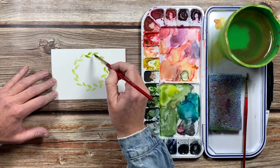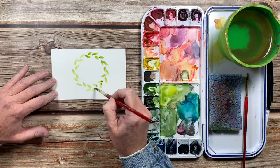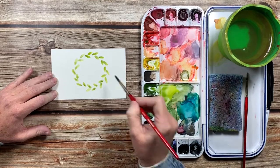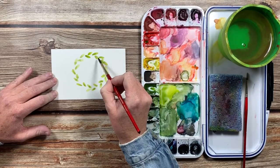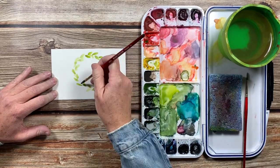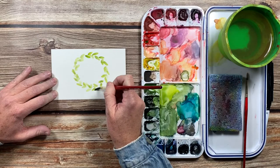While these leaves are still wet, I'm going to grab a little bit darker sap green color and just dab it into these leaves. Now I'm going to take just some water on my brush and kind of blur the edges of some of these leaves.